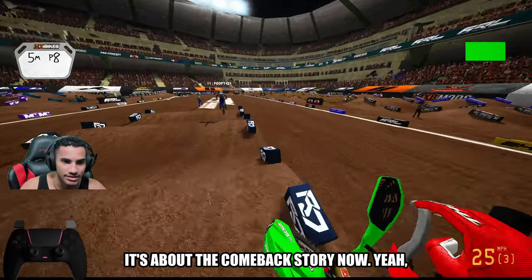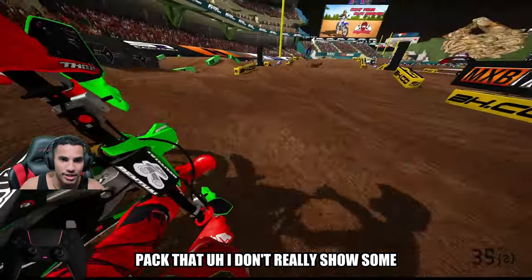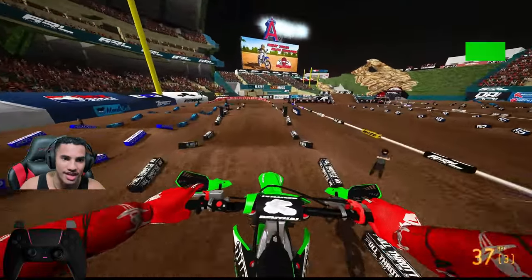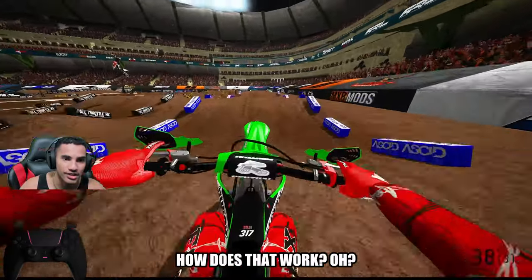It's about the comeback story now. Let me just stop getting hit from everybody else. I think as soon as I can get away from the pack, that'll really show some true insight here. Can't allow this man Dominic to be in front of me — that's the guy that literally just fell before we even got to the corner. Like, how does that work?